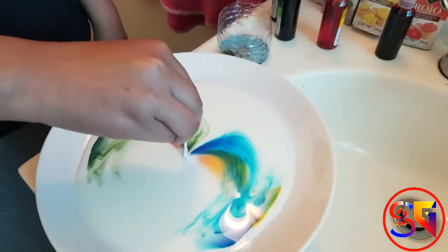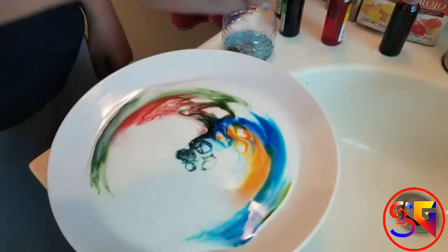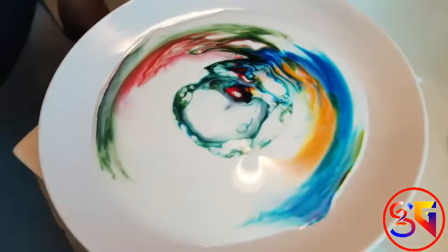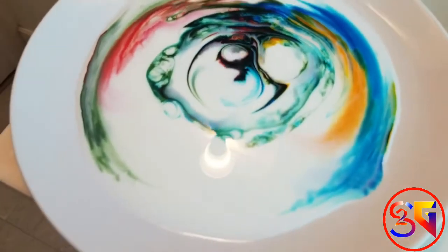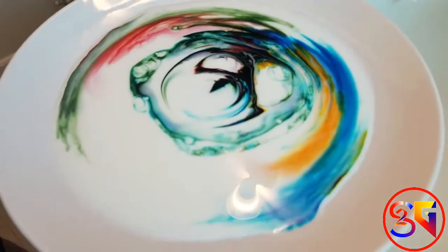Whoa! You see the reaction? It looks like a rainbow now. The dish soap diffuses into solution and creates swirls of colors.